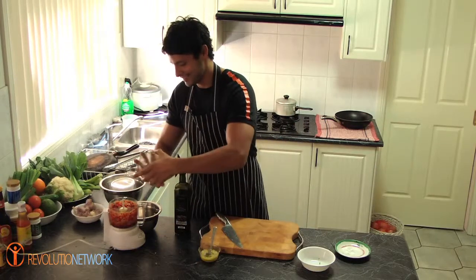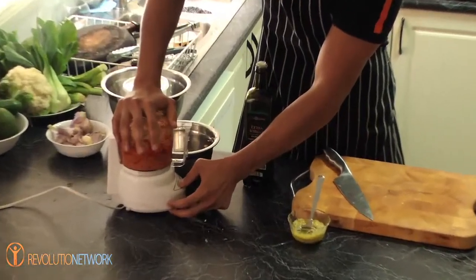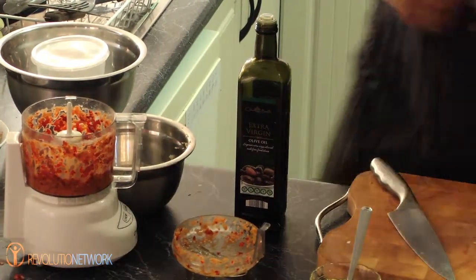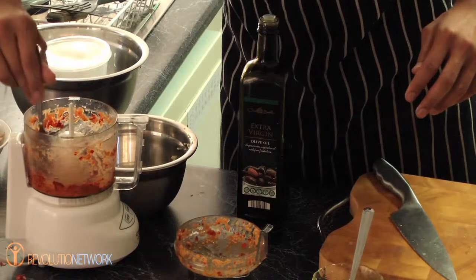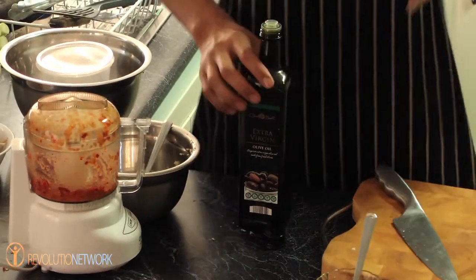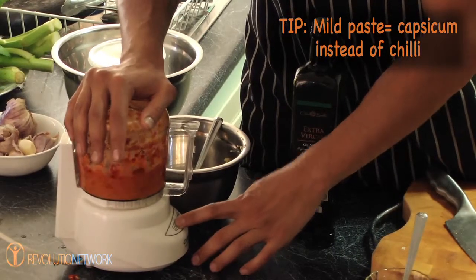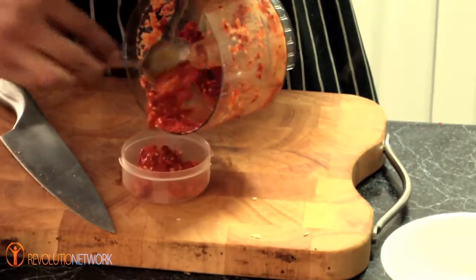So a bit of oil in there and we're just going to finish the mixing process one more time. Open it up and make sure the walls of the blender are all scraped so it's all nice and consistent. If you're too sensitive to chilli or you like it in small doses, add some capsicum or banana chillies just so it's a little bit more mild. Add as little or as much as you like — in small doses it's better than larger doses because you don't want to cause too much digestive discomfort.